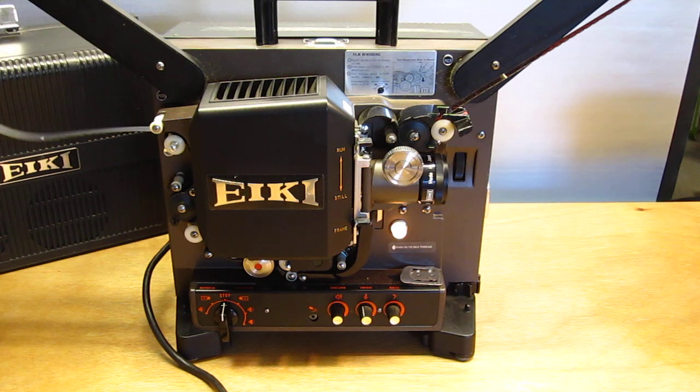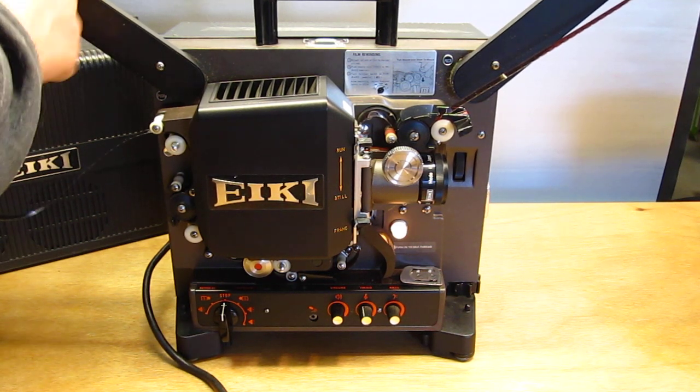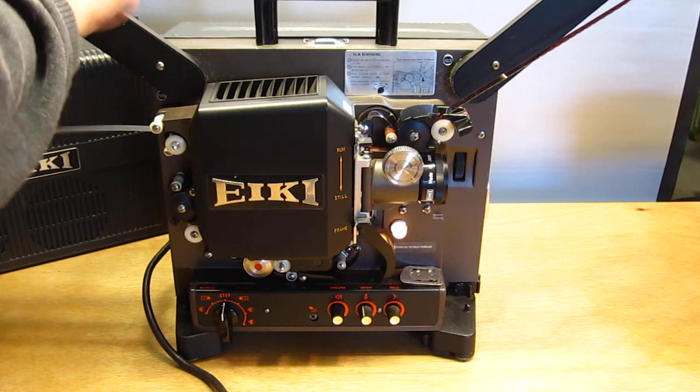Then to disengage the auto-loader, we just have to give a little tug here, and that frees the auto-loader. Stick the film on the take-up reel.